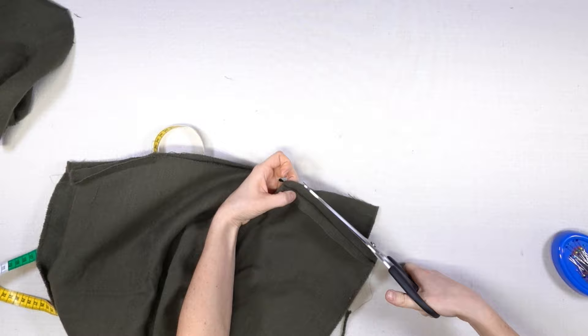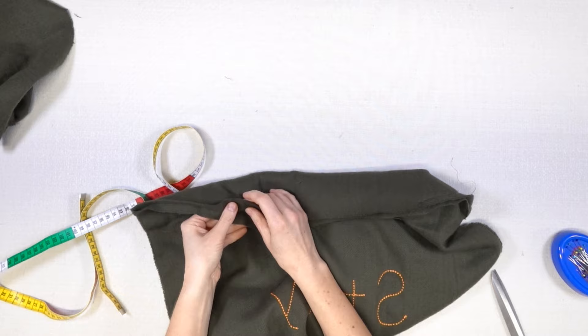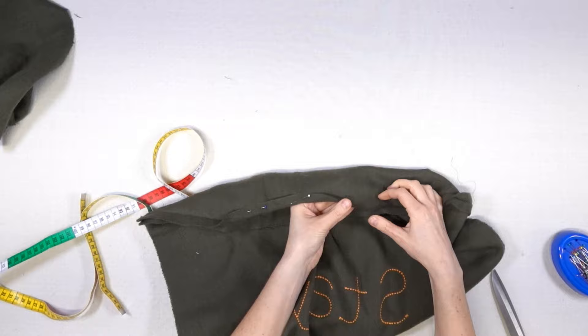After stitching I get rid of the useless rectangles. Then I turn the neckline seam allowance inside and pin it.